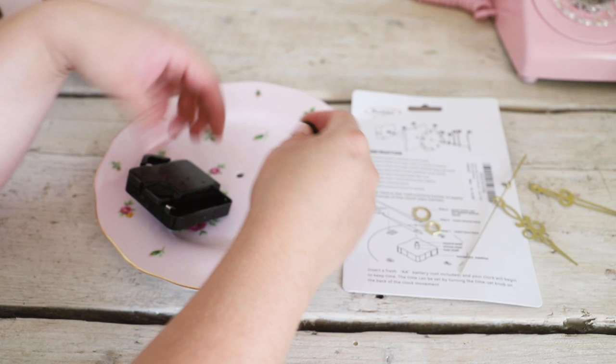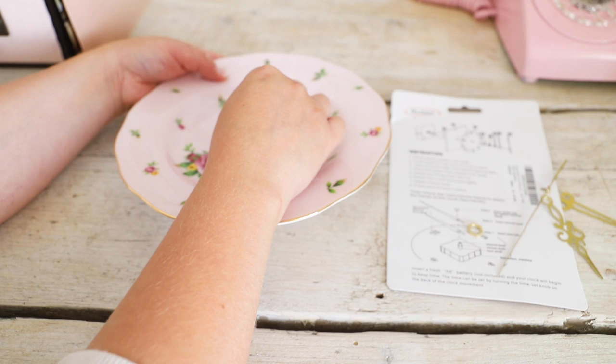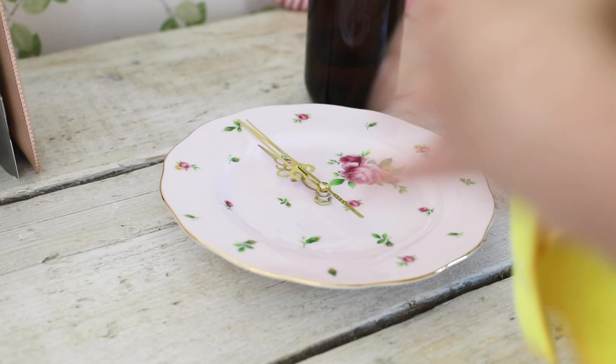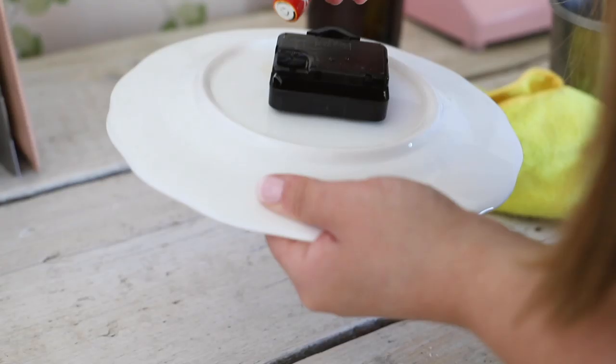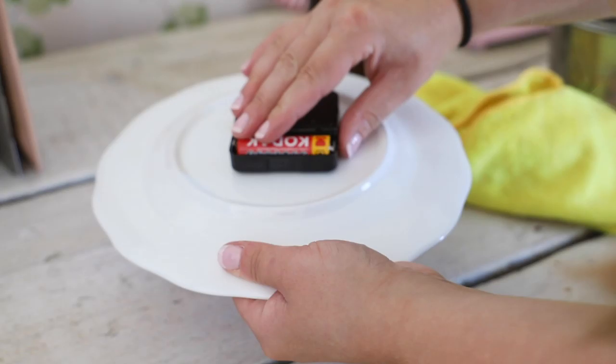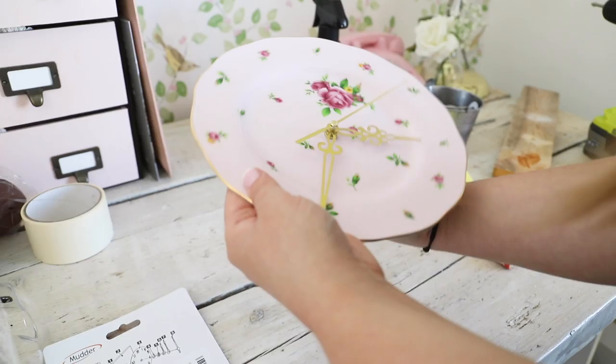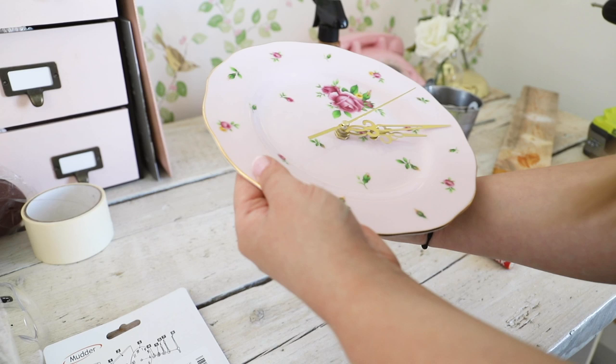The clock kit has instructions on the back, so I simply followed them. Depending on the clock kit you buy it's going to have its own instructions, but it was really easy to assemble. Just make sure you don't lose any parts - I actually assembled mine and had a washer going spare so I had to reassemble it. Once you're happy and have adjusted to the time, pop your battery back in and you've just made yourself a clock!